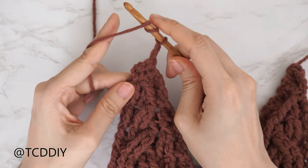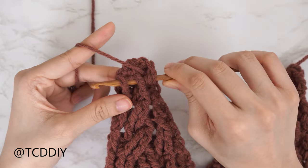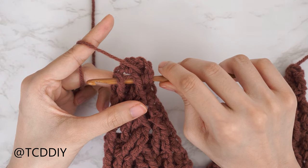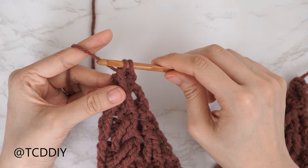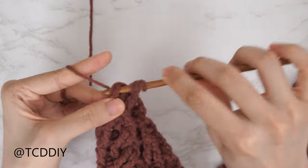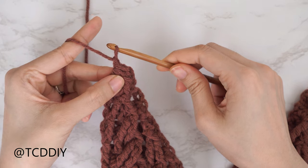Our last half double crochet row is finished. Chain two, flip your work into the last cable stitch row. We should just have a handful of stitches left. Yarn over three times, bring hook underneath the first front post and underneath that last stitch from the previous row, pull through, yarn over and pull through two until two loops remain, then combine with a half double crochet. That's it. Chain one and cut.